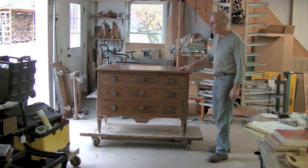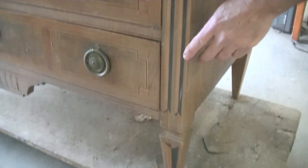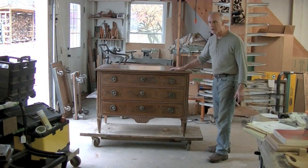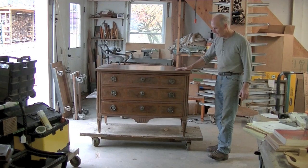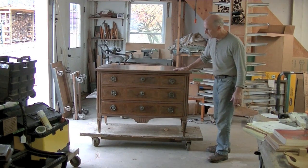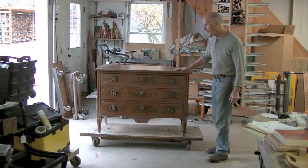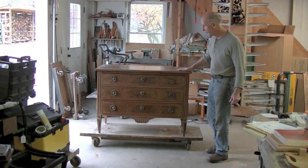Stylistically it's from the early 1800s — like Louis XVI into the Directoire period, or maybe Regency — but I don't think this piece of furniture is that old. I think it's an old piece of furniture, it's not a reproduction. It is handmade, solid wood, mortise and tenon joints. It's a very nice piece of furniture.